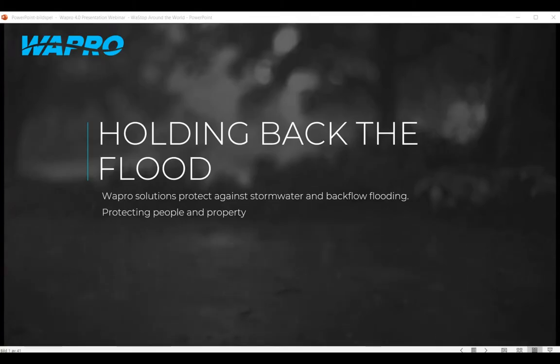Good morning everyone, or afternoon or evening depending upon where you are in the world, and welcome to the webinar about Wastop — holding back the flood and protecting against flooding in many parts of the world. This webinar is going to be about installations Wastop has done in various different parts of the world, looking at different applications and different types of installations. It's not going to be a technical product session about Wastop; we have other webinars for that on our website. This is just focusing on installations around the world.